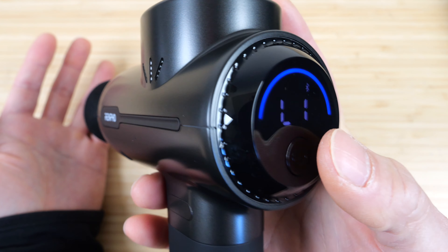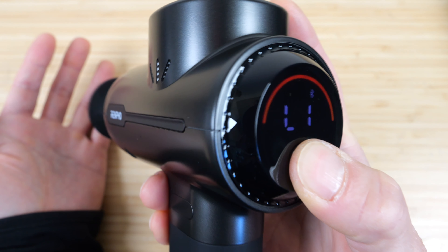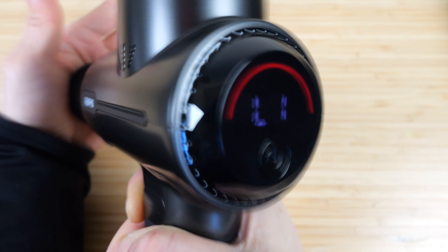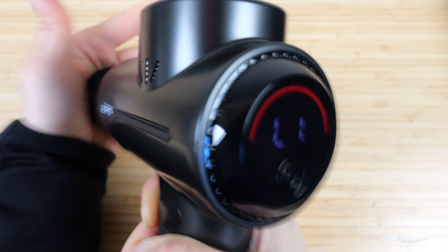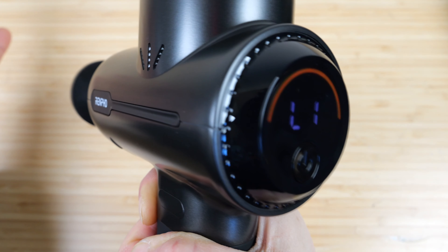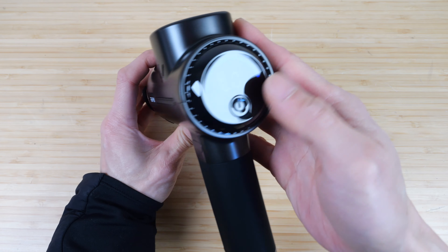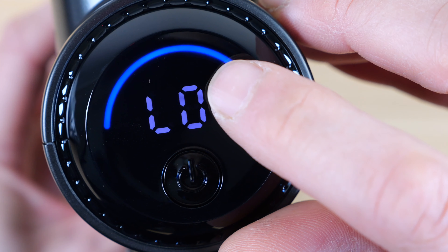You have the branded travel case, charges via USB-C, the massage handle, five different massage heads: you have the round foam ball, a pointy tip, this elongated thing with a hole in the middle, a fork to massage around your bones, and a more unique one with four individual heads. You'll need a bigger surface to massage with this head.